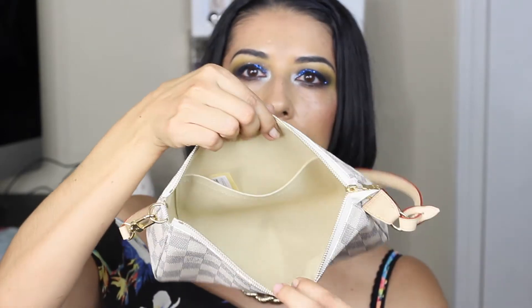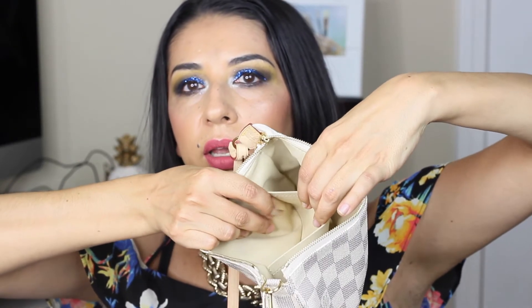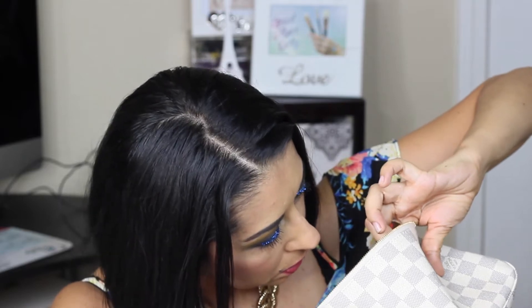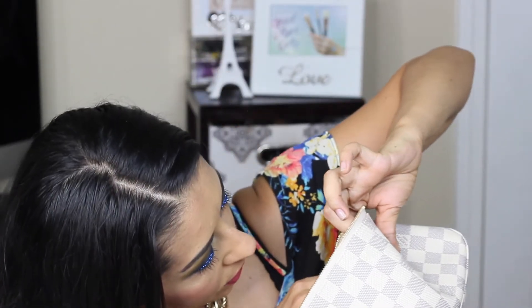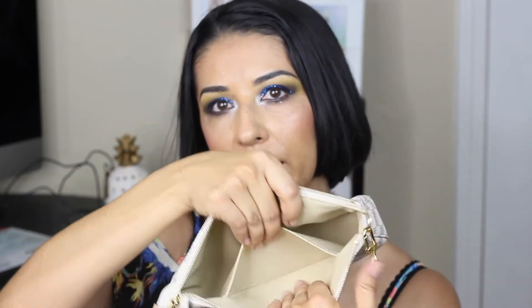Ta-da! And this is the inside. The date code — I don't know if you can see it, but it's right there. It was made on the 27th week of 2017, so this beauty is not that old.